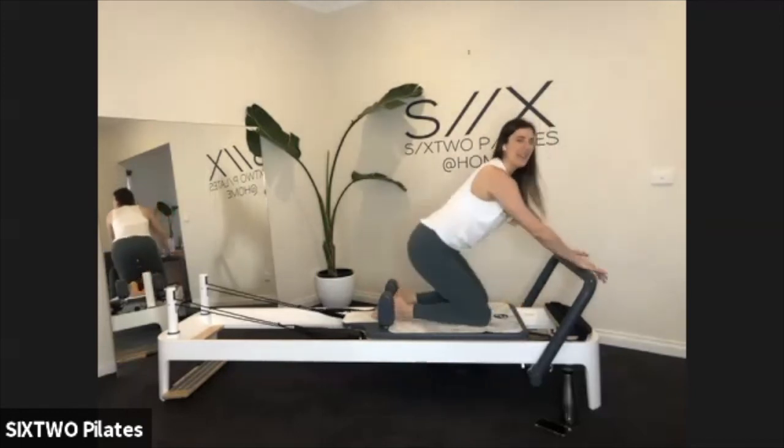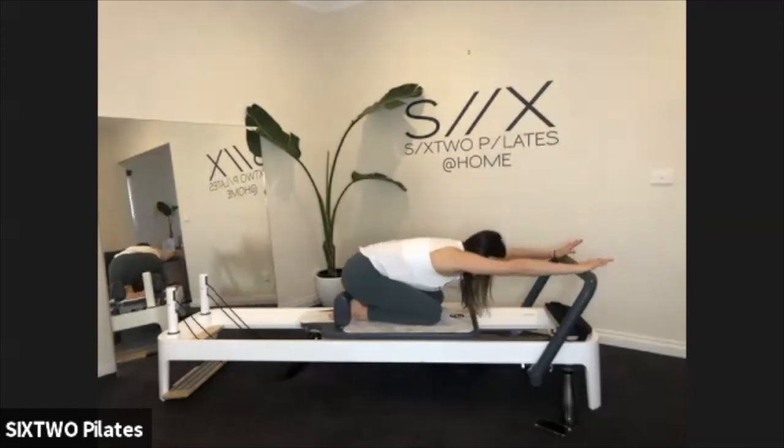Give yourself a child's pose here — reach forward, press down, and have a little rest.